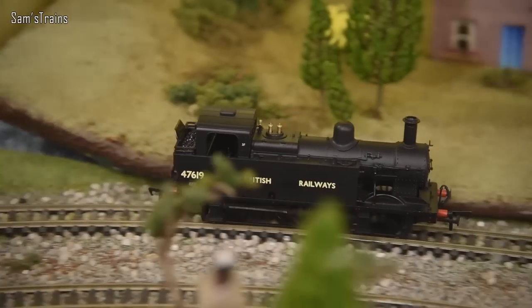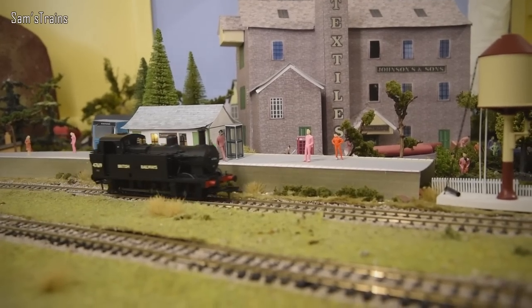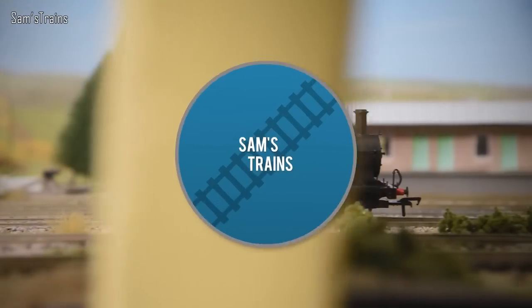Today I have a Bachmann tank engine. I have never ever tried the Bachmann Jinty. I have tried quite a few of the Hornby ones which are very inexpensive and they work nicely, but they're not incredibly detailed, so obviously for quite a long time now I have had my eye on the Bachmann Jinty. I've been curious to know how they compare and how much more detailed they are.